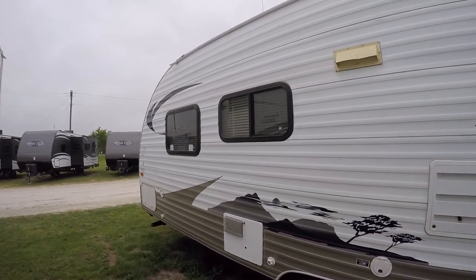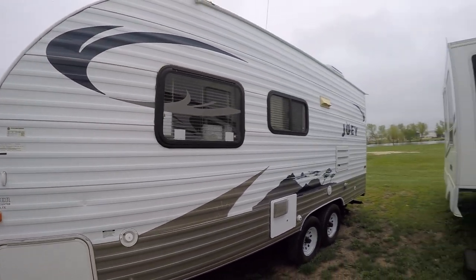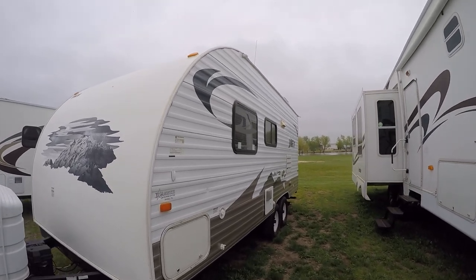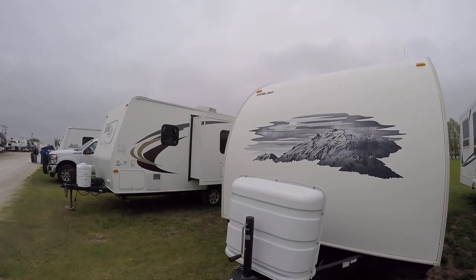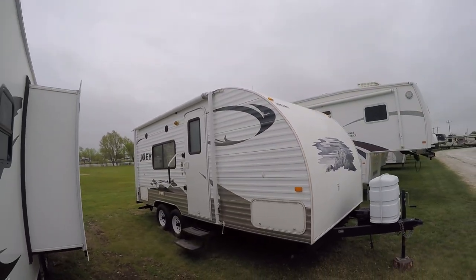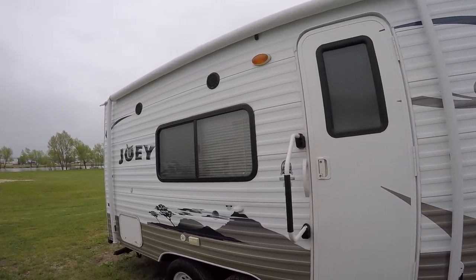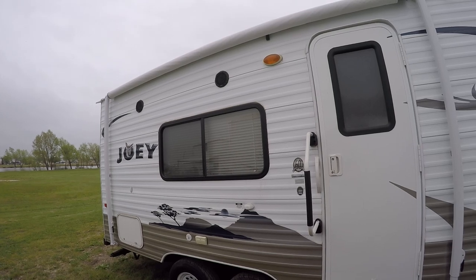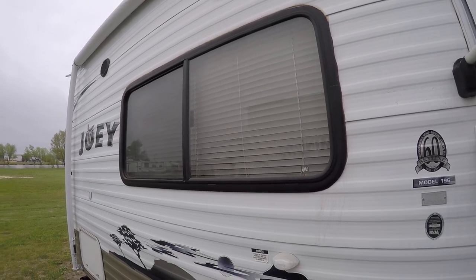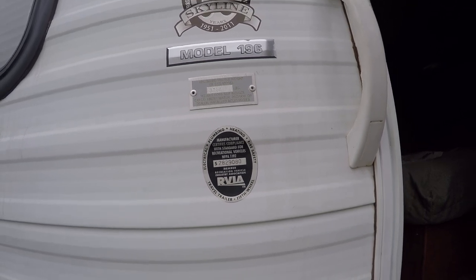You can do some serious boondocking out in the middle of nowhere where there's peace and quiet and very few people. It's nice and short, easy to pull — empty weight is about 3,780 pounds, so you can pull it with just about any half-ton truck. Take it down to the lake, spend a weekend catching fish, and when you're done, pull out your awning and have a party on the patio. It's got an outside sound system so you can get your jam on.